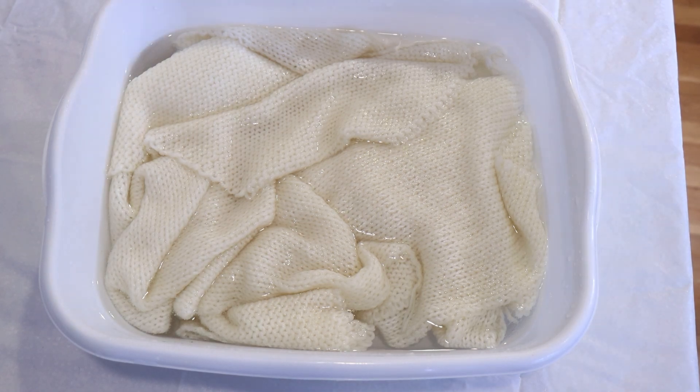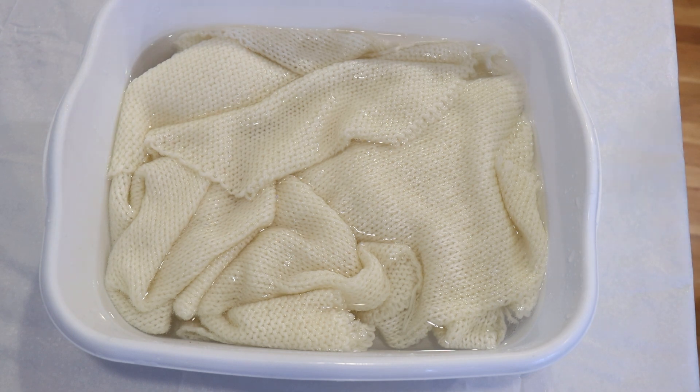Hi everyone! I am Rebecca from ChemKnits and today we are going to dye a sock blank and do something with guar gum that I don't think I've done before, and I'm very excited to give this a try.